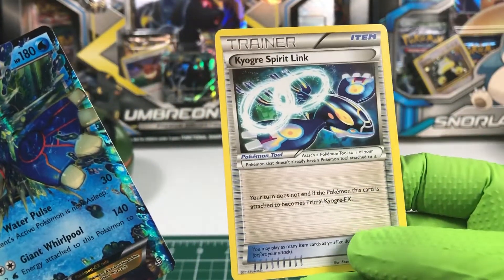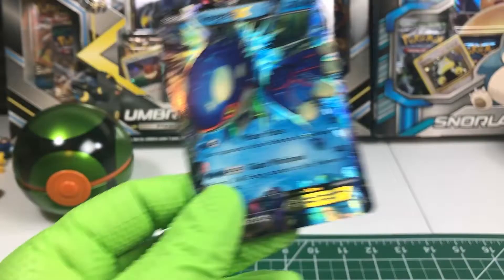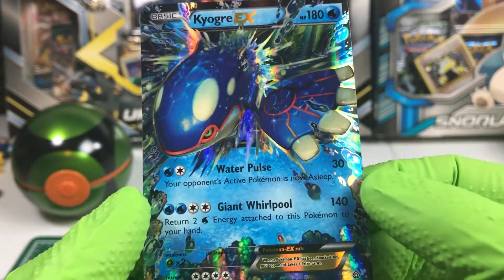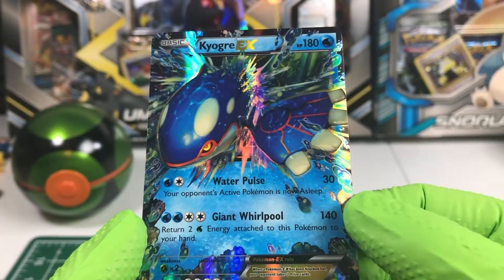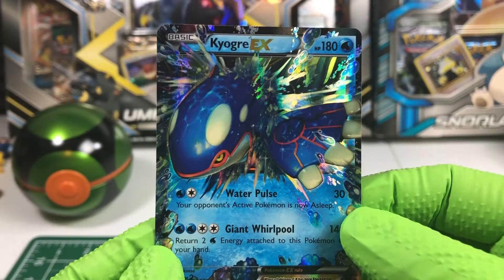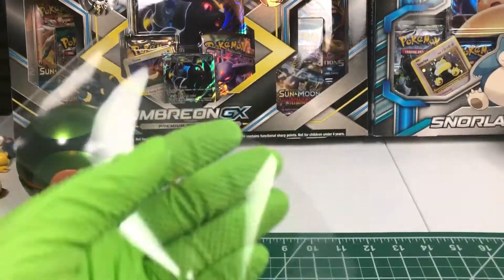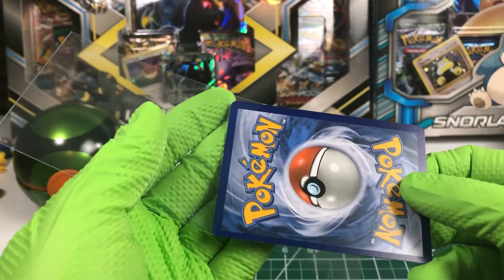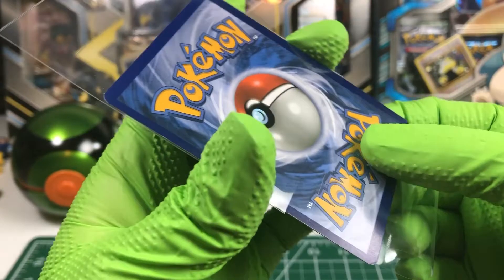I've never used one of these. Your turn does not end if the Pokemon this card is attached to becomes Primal Kyogre EX. Okay, not Primal Kyogre EX, but Kyogre EX. Water Pulse and Giant Whirlpool. I love the artwork on this card. That looks so beautiful. You know that is going into a hard case. What a great pull.